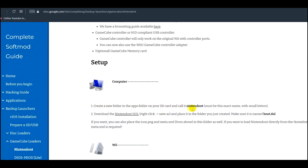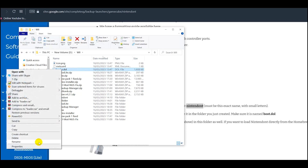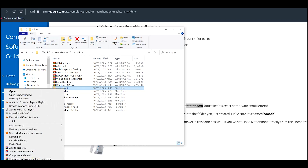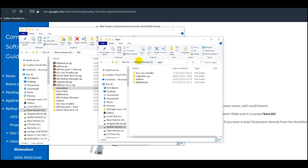Make a new folder called 'nintendont' in lowercase. Rename loader.dol to boot.dol in lowercase — though that's already done for us. Grab those three files, paste them into your nintendont folder, then go back and copy this to your SD card and paste it under the apps folder.